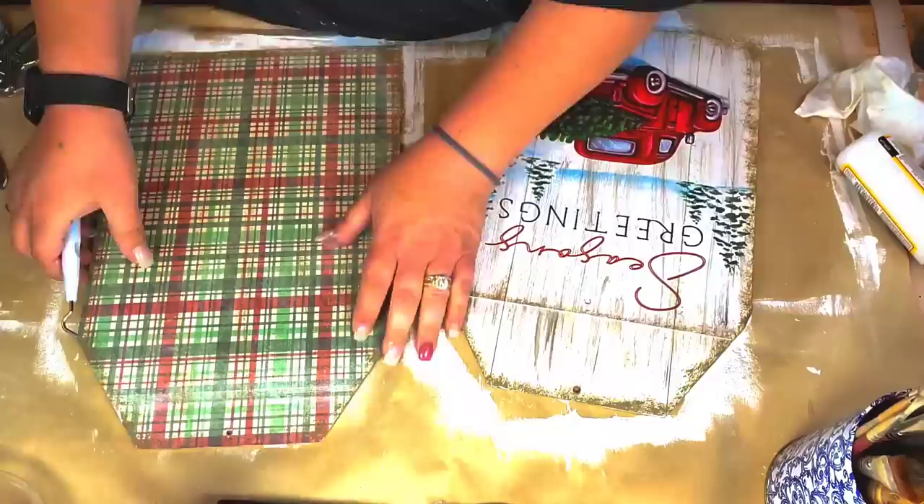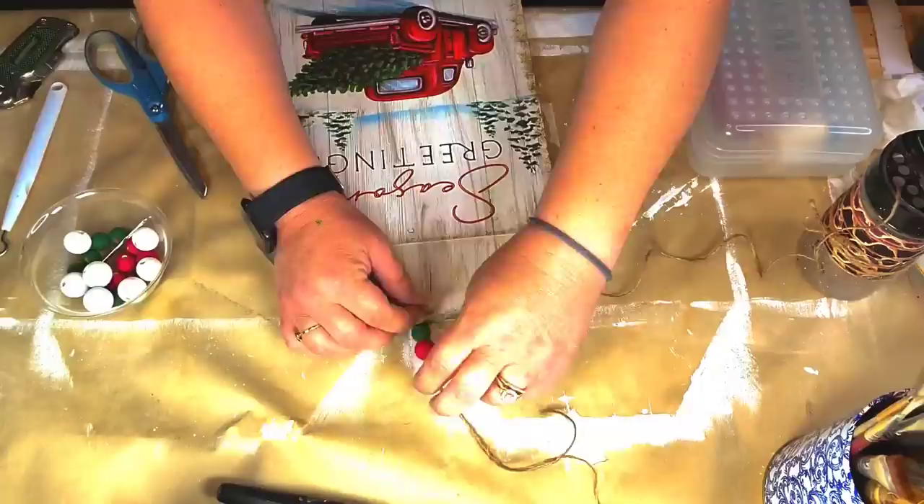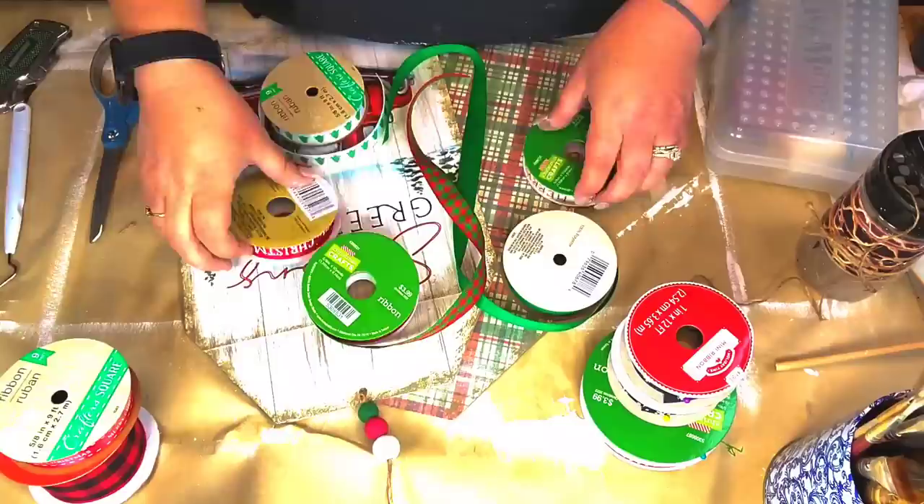Then I'm gonna take that little pick from the Dollar Tree, and I'm gonna poke the rest of the way through my hole. And I'm gonna take a white bead, a red bead, and a green bead, and I'm gonna make a little hanger with some jute, and I'm gonna hot glue them together.